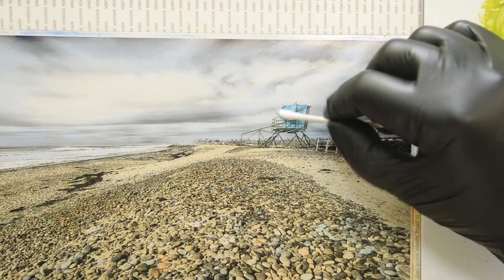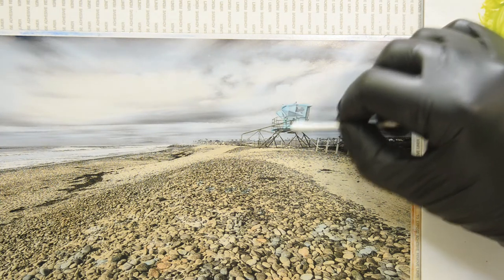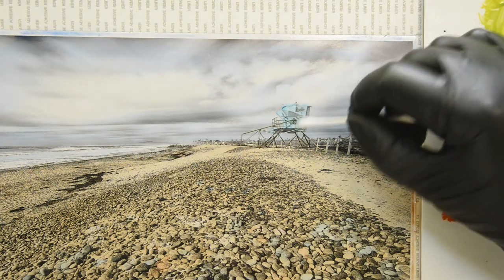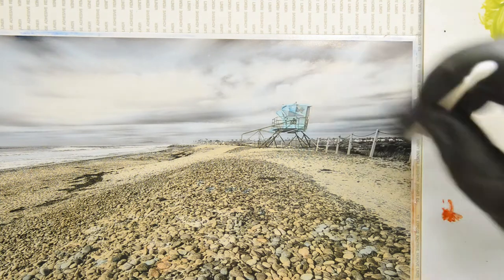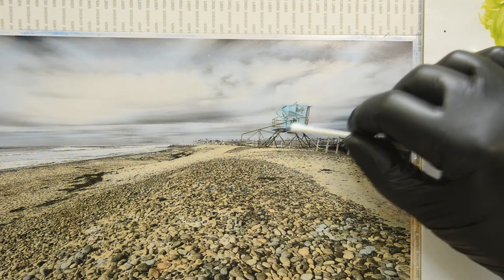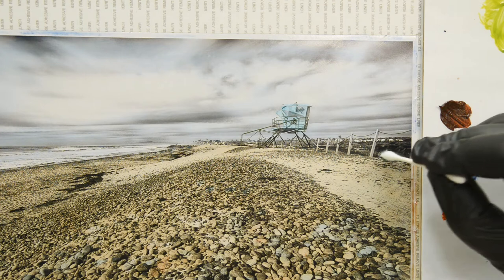I'm going to tone it down a little bit. I find it easier to add the paint roughly and then afterwards get it to the value that you prefer. Maybe a little bit more here. I'm not touching very hard, just very lightly. And then maybe a touch of green in the vegetation here — just a little bit.